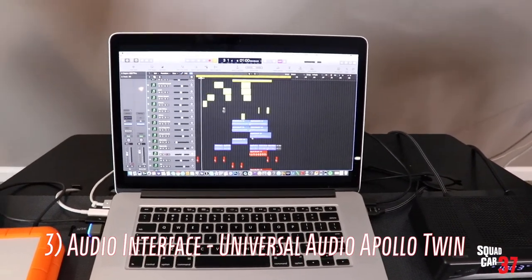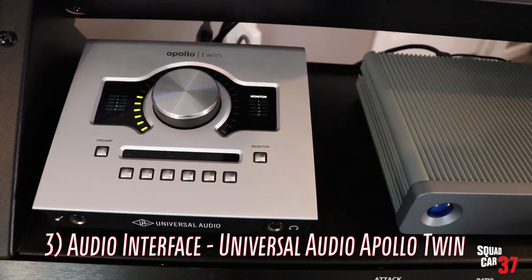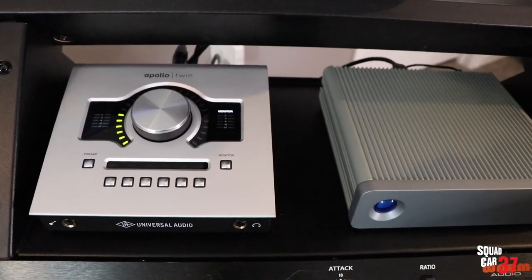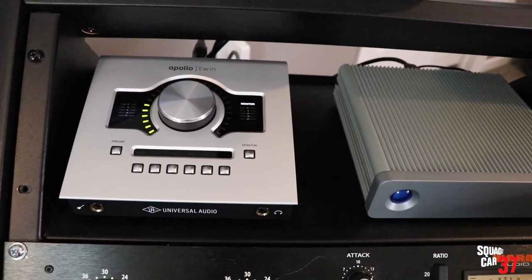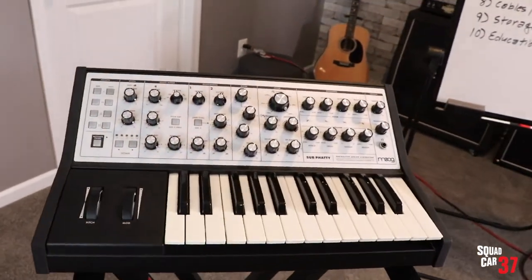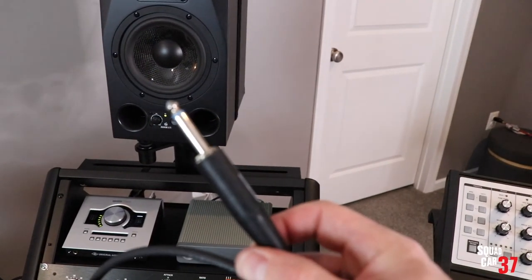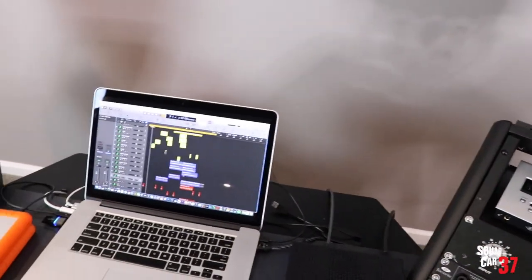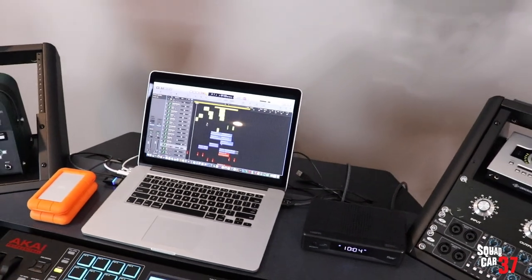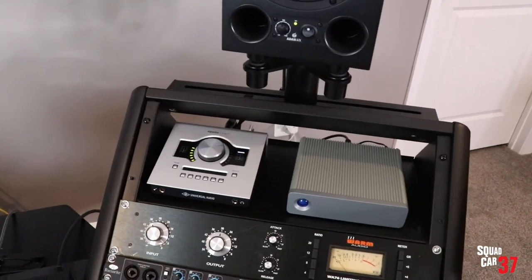Essential tool number three: an audio interface. I use the Apollo Twin. This allows me to plug in and record two instruments at a time, though I rarely do that — I essentially only use one. So I can plug in a keyboard, an analog synth, or a guitar. You can plug an electric guitar directly into it and use the software synths on your computer, or you can actually mic your amplifier and run the mic cable into the digital audio workstation.